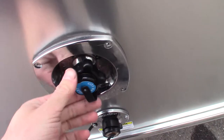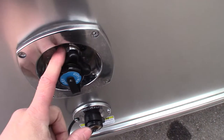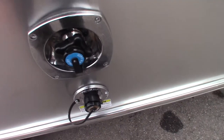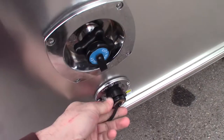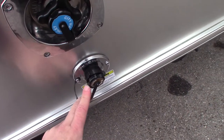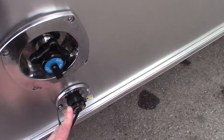This is our city water connection, which is pressure regulated at 50 psi behind this port, so you don't have to worry about blowing your lines off from the inside. This is your black water tank flush — a sprinkler within the black tank to clean it out after you've dumped.